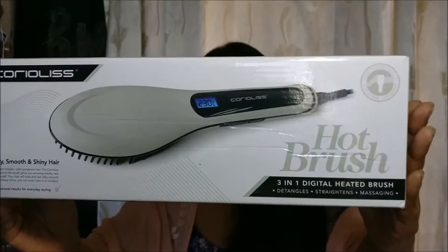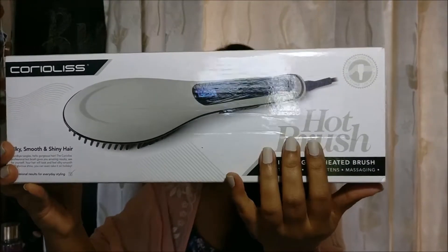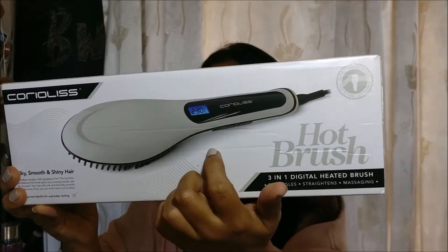So I will be reviewing the Coriolis hot brush hair straightener — it looks something like this. This is the packaging; it comes in a cardboard package. You can buy this on the Nykaa website. The original price of this brush is ₹3,999. I bought this at a 40% discount for around ₹2,400, so I saved a lot of money. This brand generally comes up with a sale of 25 to 40%, so you haven't yet missed the bus.